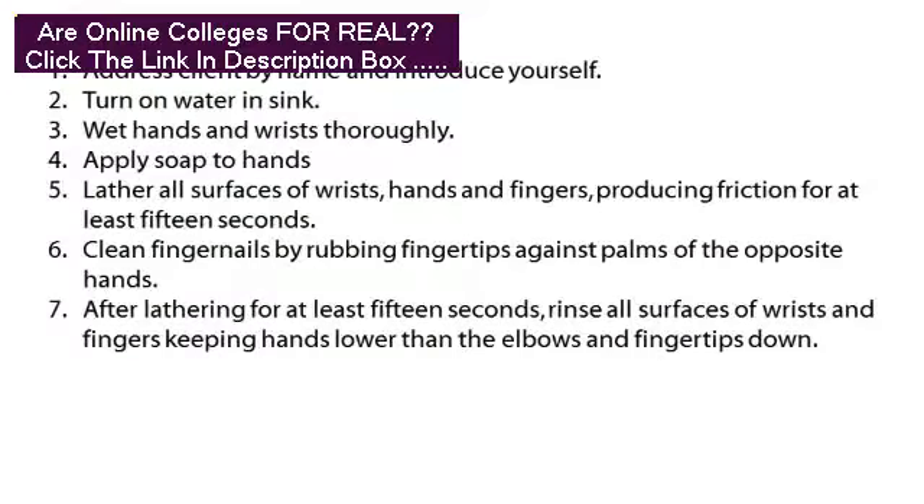Let's review. 1. Address client by name and introduce yourself. 2. Turn on water in sink. 3. Wet hands and wrists thoroughly. 4. Apply soap to hands. 5. Lather all surfaces of wrists, hands and fingers, producing friction for at least 15 seconds. 6. Clean fingernails by rubbing fingertips against palms of the opposite hands.